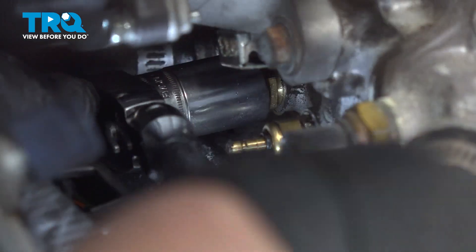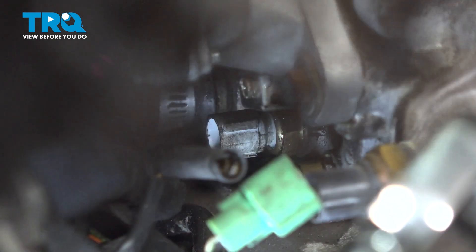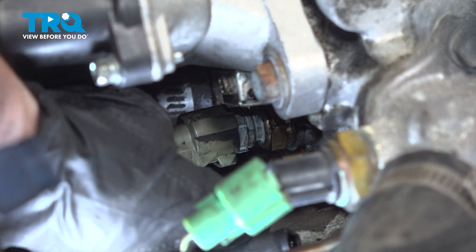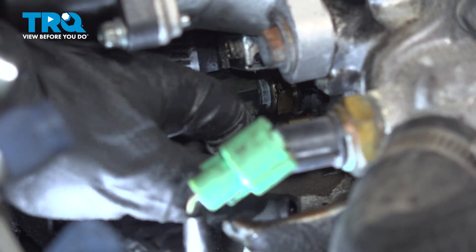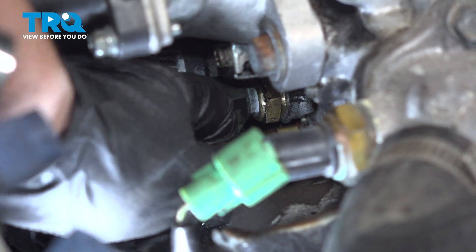Let's put that socket on. We are literally going to bottom it out and turn it 1 and 1/8 of a turn, like that. There's no torque spec for that. Let's get the connector and push it in until it clicks. Don't forget that other single wire you took off that other sensor — do the same there.